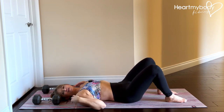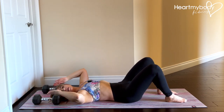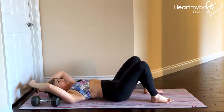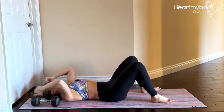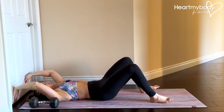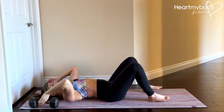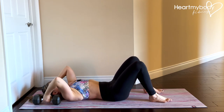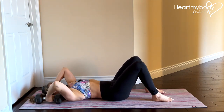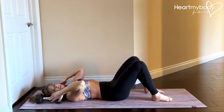For this core exercise, lay on your back on a mat with either two dumbbells on either side of your head, or you can position yourself up against a wall, a couch, or a door — some stable surface that you can press into. If you're using the dumbbells, they'll be on the outside of your ears and they should be heavy enough that you can pull into them and they're not going to lift up.